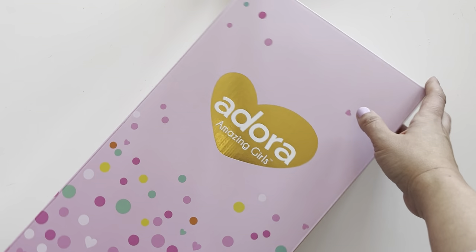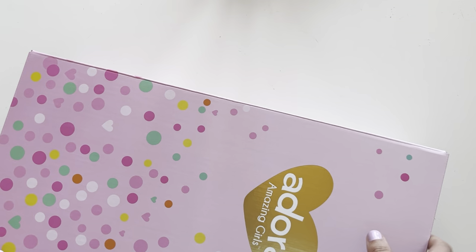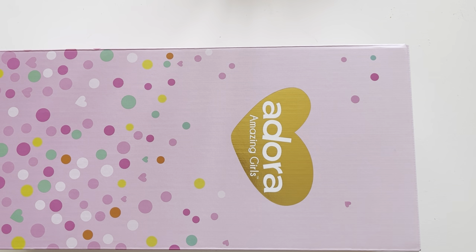By the way, if you are new to this channel and interested in American Girl-related content but not yet subscribed, you should definitely do so and turn on the notification bell so YouTube will always let you know when we upload a new video. We post all the latest American Girl news, crafts, and unboxings every Wednesday, Friday, Saturday, and Sunday — but sometimes we post on other days as well.